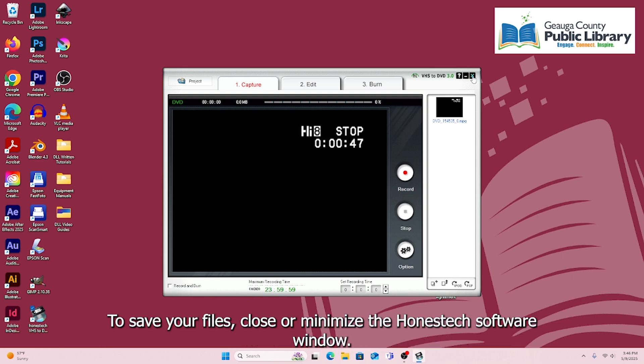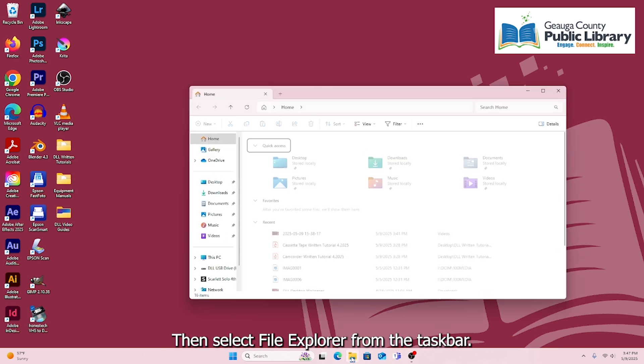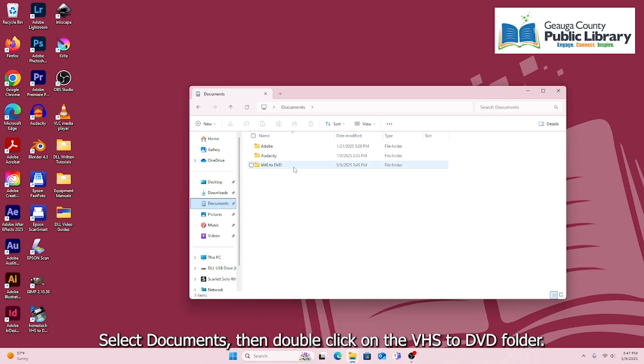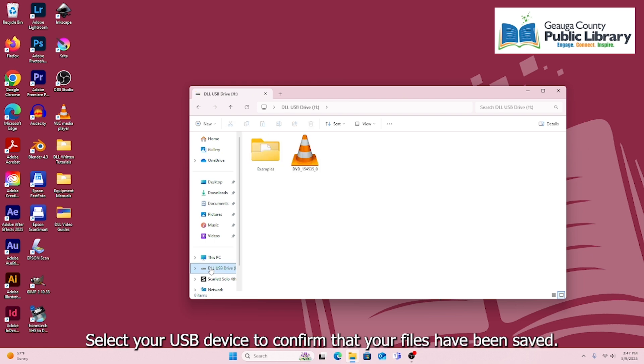To save your files, close or minimize the Honest Tech software window. Then select File Explorer from the taskbar. Select Documents, then double-click on the VHS to DVD folder. You can click and drag your files from here onto your USB device. Select your USB device to confirm that your files have been saved.